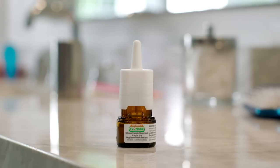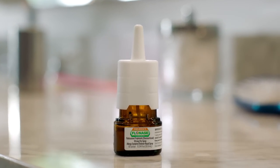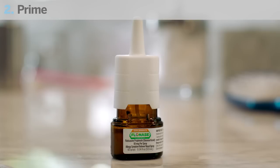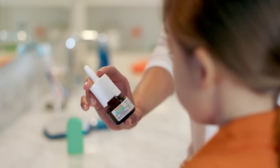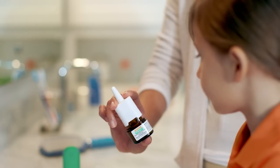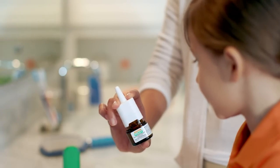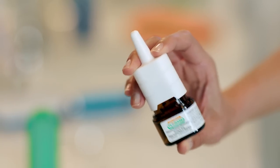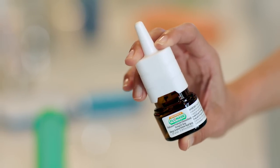If it's the first time you're using a new bottle, or you just cleaned the nozzle, or you haven't used it in a week or more, you'll need to prime the nozzle. Here's how: first, aim the bottle away from you and your child's face. Grasp the spray bottle like this. Then pump until a fine mist appears — that's how you'll know the bottle is primed for use. If you pump six times and no mist appears, the spray nozzle may be clogged and needs to be cleaned.